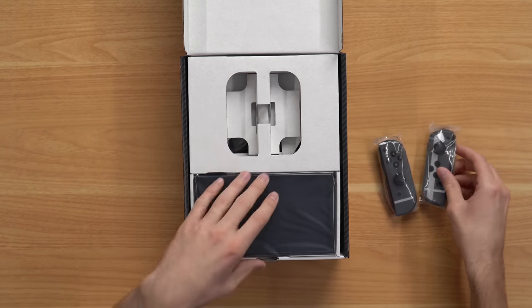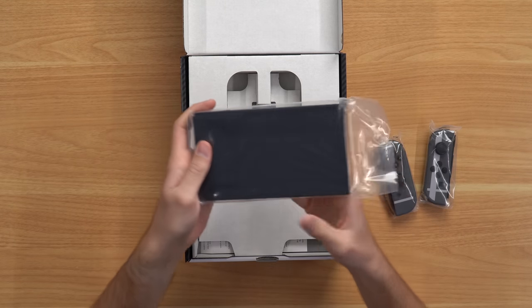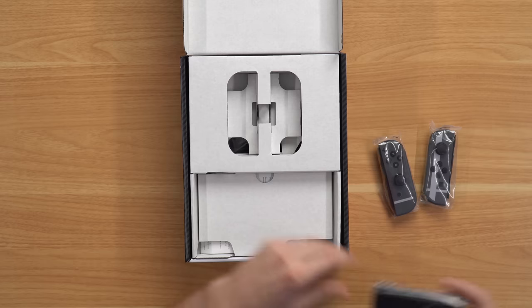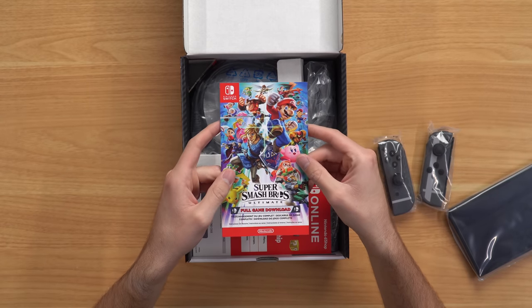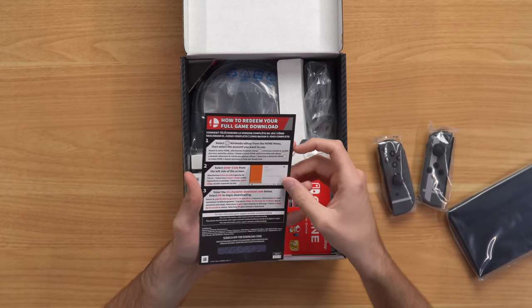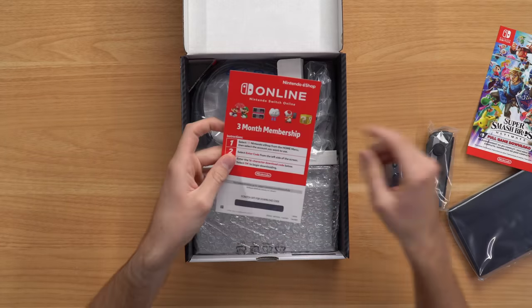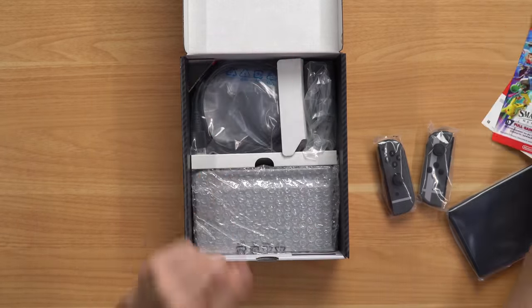Here is the Switch console itself, and nope, it's not special at all. All right, come on Nintendo. And then we have our full game download here — you scratch it off and it gives you the full game. You also got your three-month online membership, which you scratch off and enter into your account and get that for free.